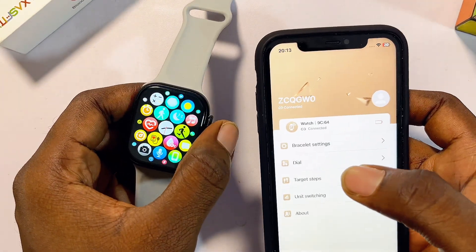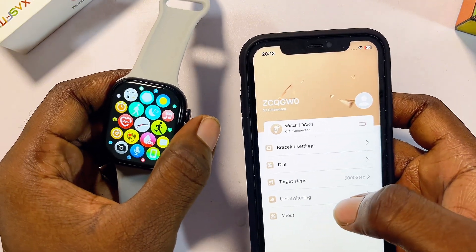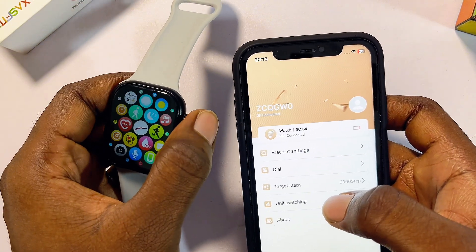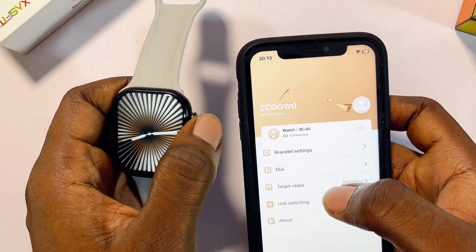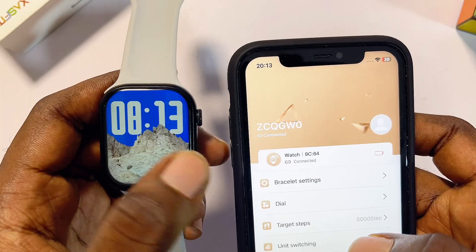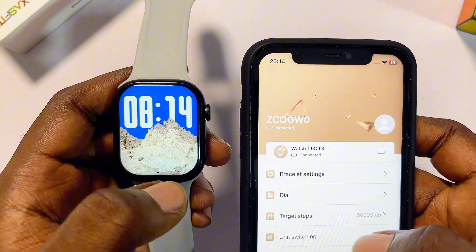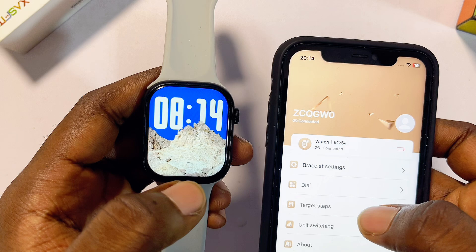To set the time and date on your LazerFit smartwatch, you don't have to do anything manually. Once the smartwatch is connected to your iPhone, the time and date on your LazerFit smartwatch will automatically match the exact time and date on your iPhone.